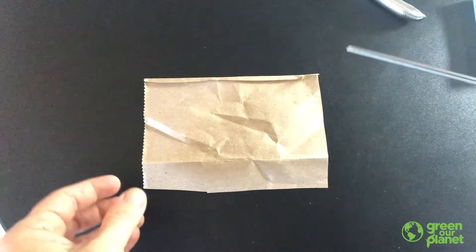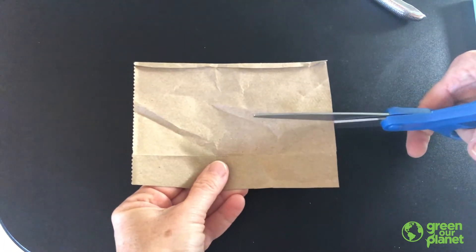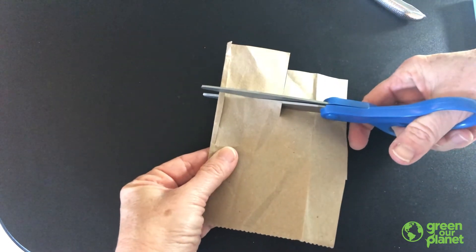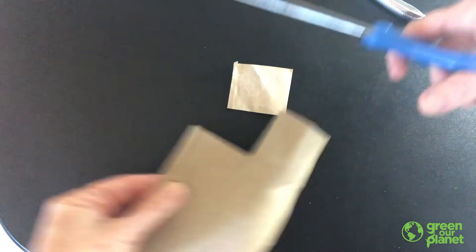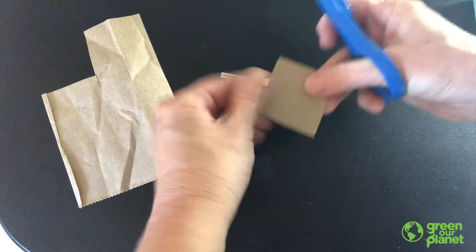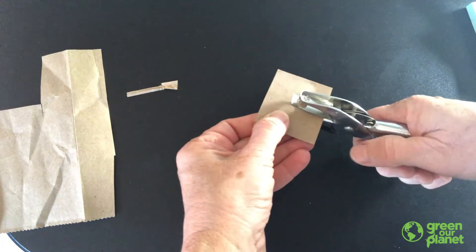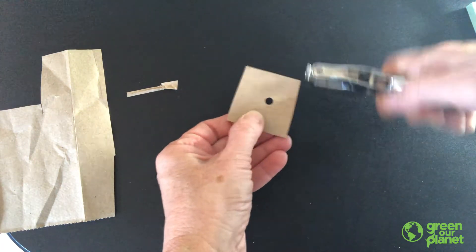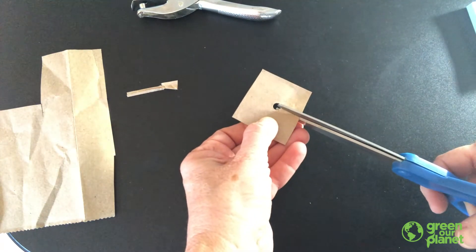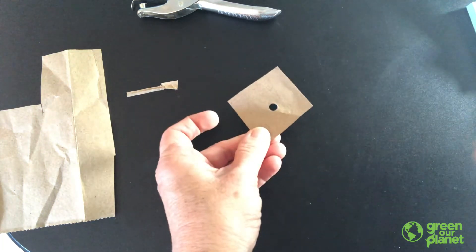So I'm going to start to make my cover by just cutting a square from the paper, something about an inch and a half or so square like that. I'm just going to trim this little extra here. And then I'm going to take the hole punch and punch a hole here in the center like that. And then just take my scissors again and cut up through the middle of the hole to make my collar like that. Super simple.